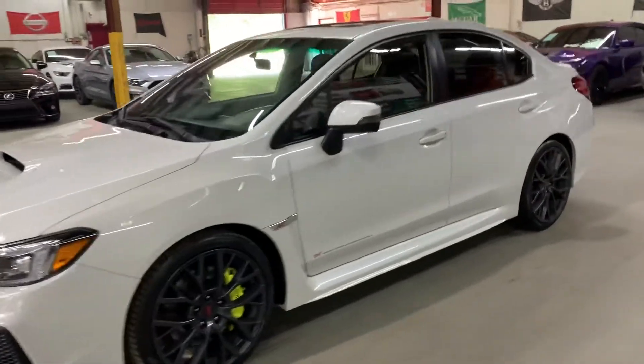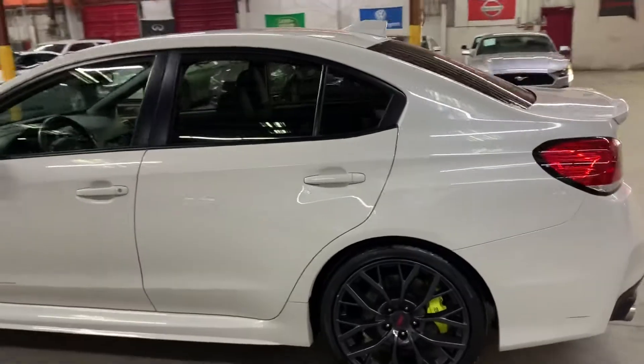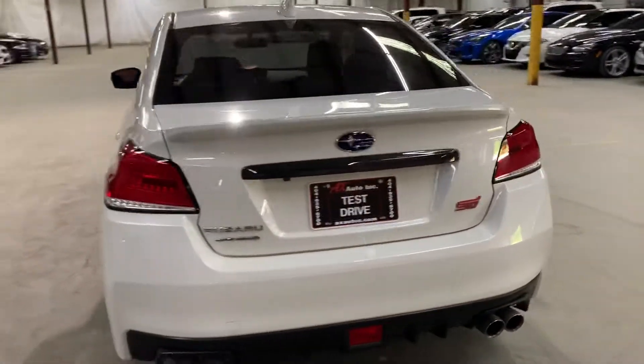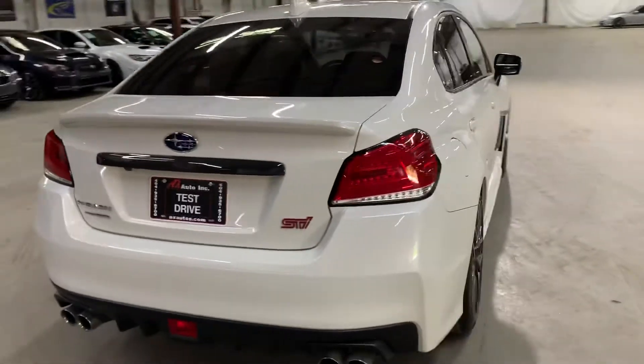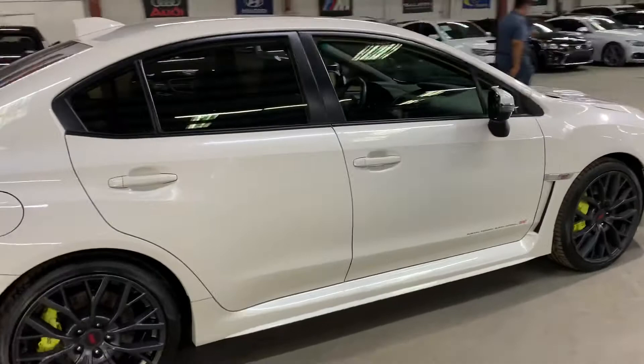Hey guys, this is AX Autos here in Atlanta, Georgia, and today we have this beautiful 2020 Subaru WRX. I'm gonna be giving you a quick turnaround. We'll also check the interior, headlights, tail lights, and also the trunk of the vehicle. I'm gonna also pop the hood open so you can take a look at the engine.